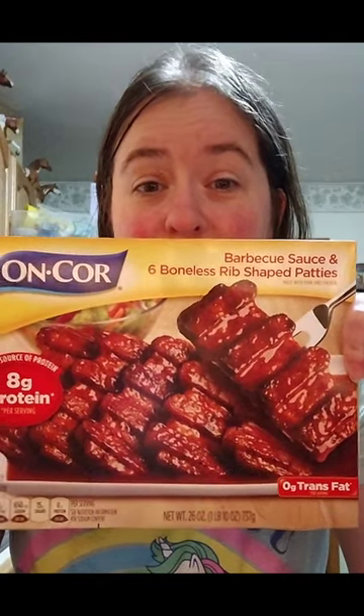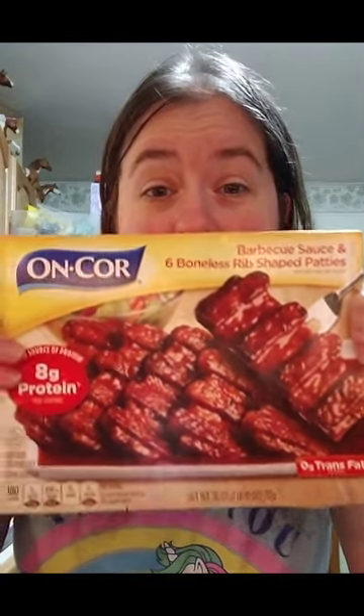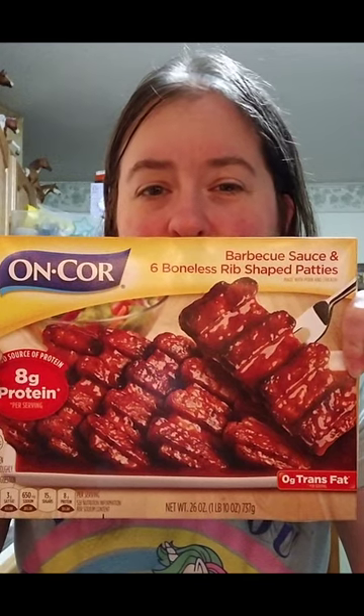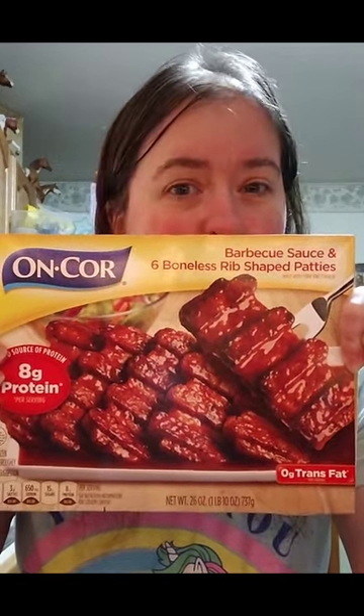I was told these taste exactly like them. I have never tried them myself, because we usually get the chicken parm, which is also very good for a cheap chicken parm meal.